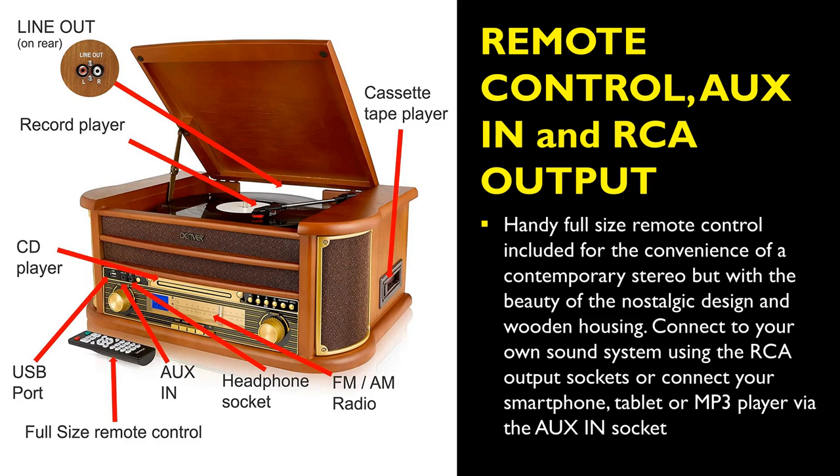It has a handy full-size remote control included for the convenience of a contemporary stereo, but with the beauty of the nostalgic design and wooden housing. You are able to connect to your own sound system using the RCA output sockets, or connect your smartphone, tablet, or MP3 player via the aux-in socket.